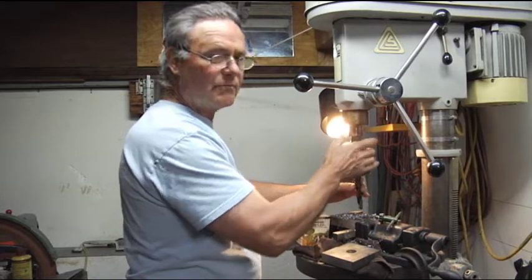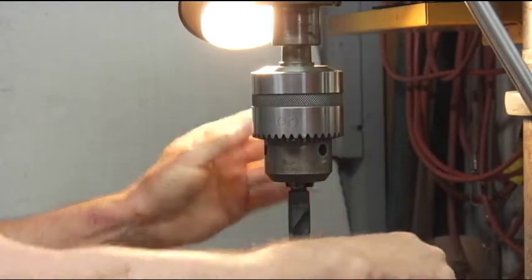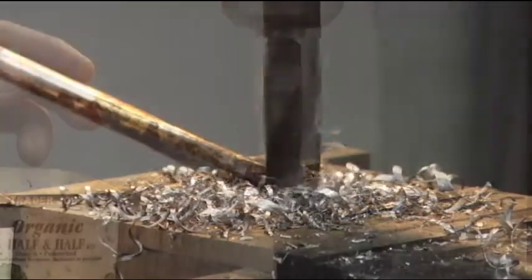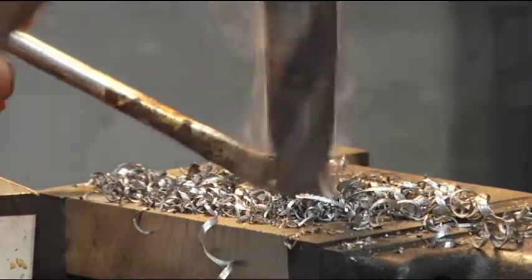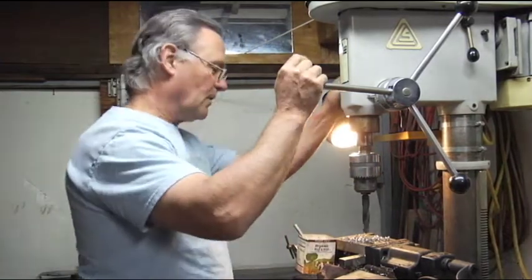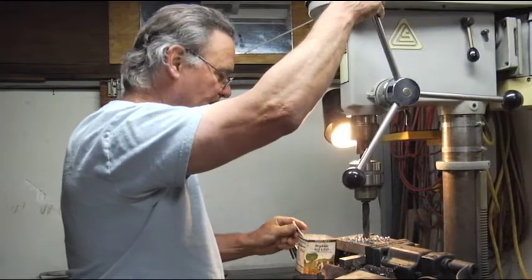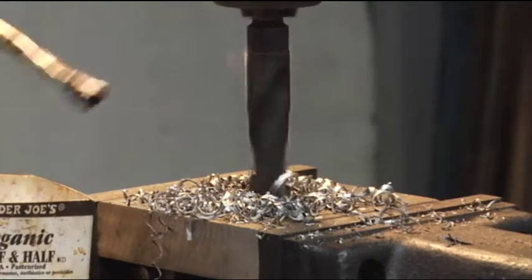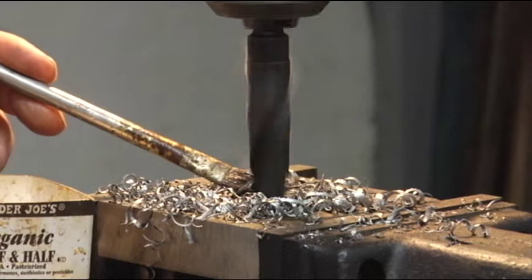We're going to step drill this out. We're not going to try to drill this in one hole on this drill press. We're going to go through a series of step drills and bring this out to one inch. Even a moderately decent drill press is capable of doing a job like this — we're just taking out about a sixteenth or an eighth of an inch at a time. I'm just using a water soluble coolant to prevent the drill bit from overheating.